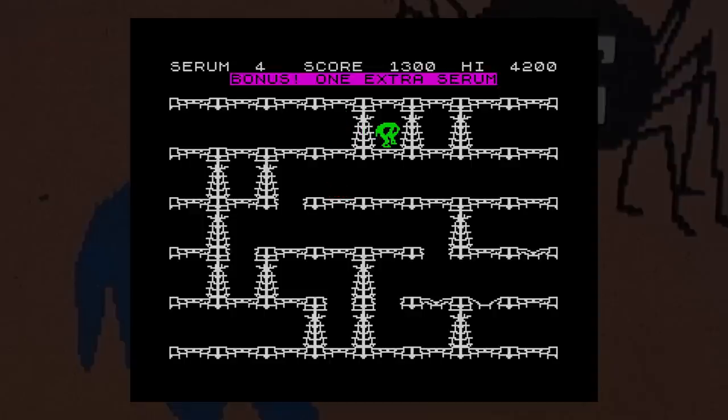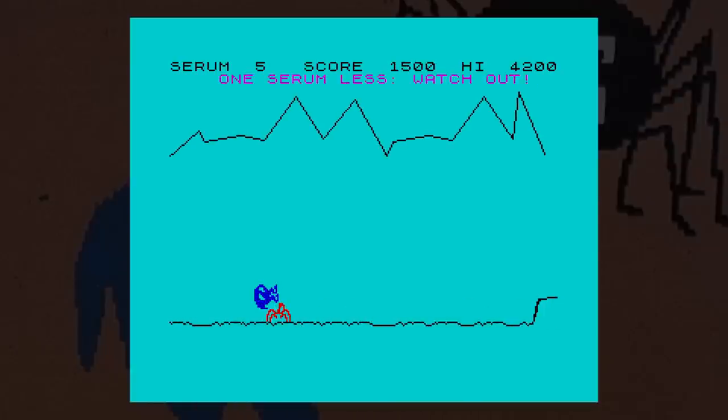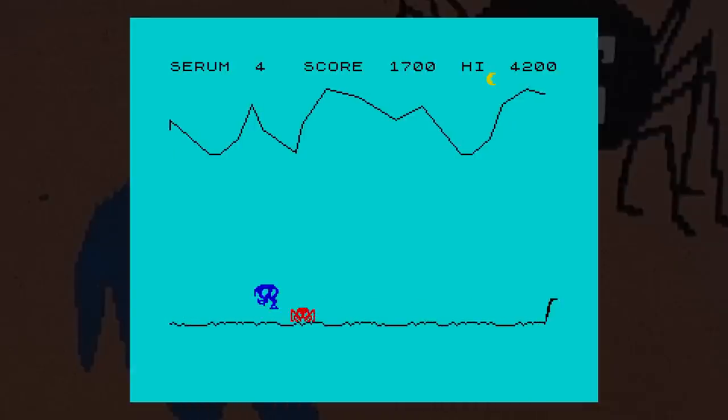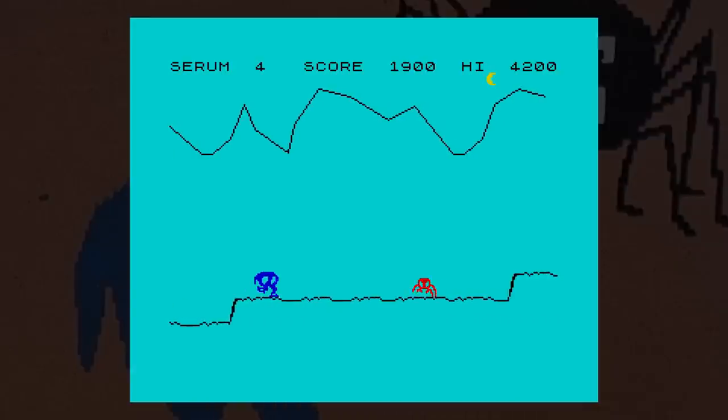Some 16k games could only manage to have one of the three stages, so having three gives good value and the variety in gameplay adds to that. It does get repetitive though, but there is a challenge as the difficulty ramps up. I've never been a fan of the Horace games, and if I were to pick one I suppose it'd be this one — however I wouldn't really use the word 'like'.